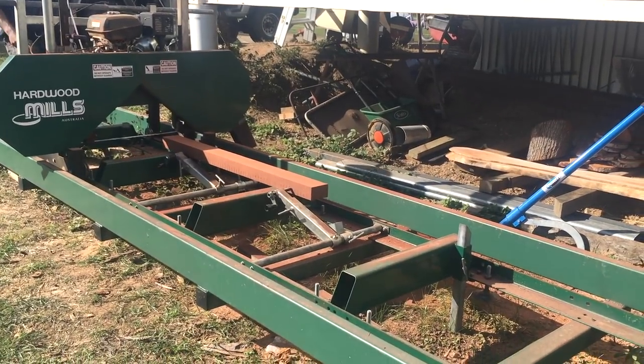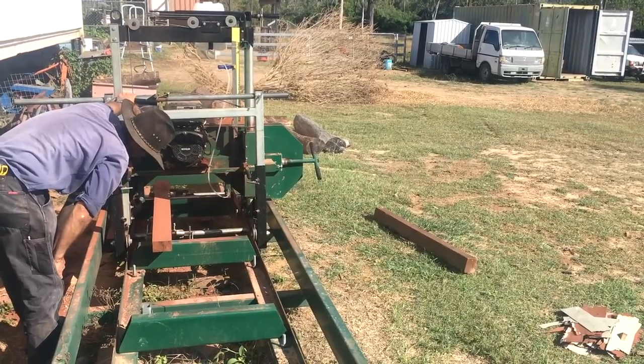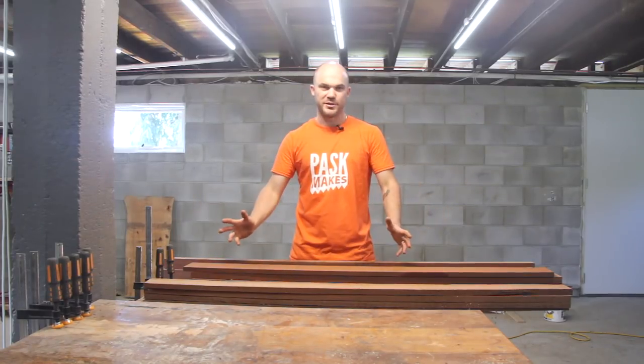So now all I've got to do is fix up some of the knots, cut off the sections that I don't want, join it together, and turn this into what's probably gonna be one of my favorite tables.